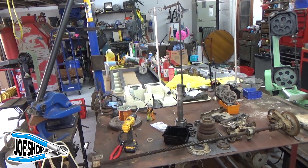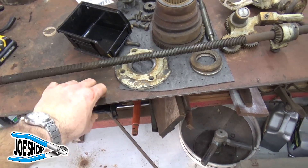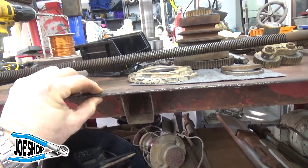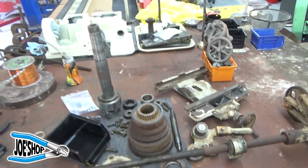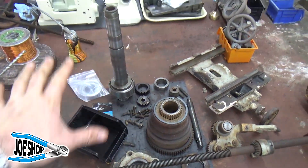I've got everything occupied in the shop — I always do. This is a quarter-inch thick top, maybe three-sixteenths; it is a very thick, very heavy table. It is an outstanding table — it's the cleaning bench, if you will.